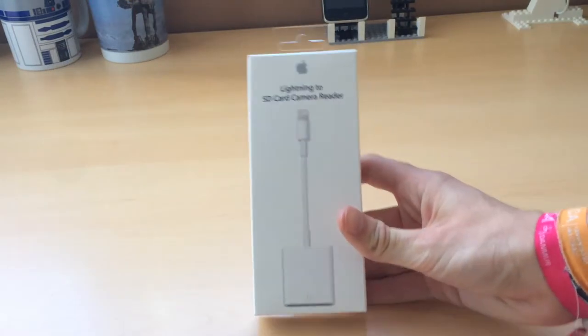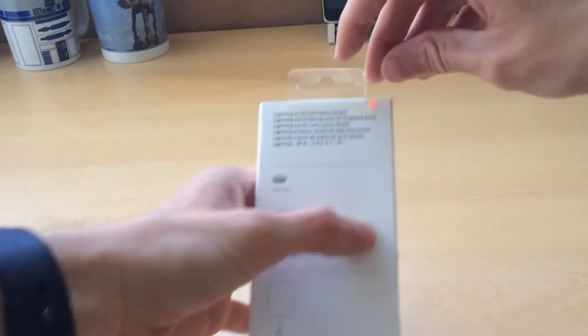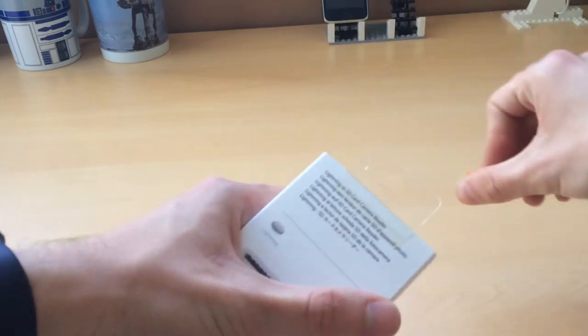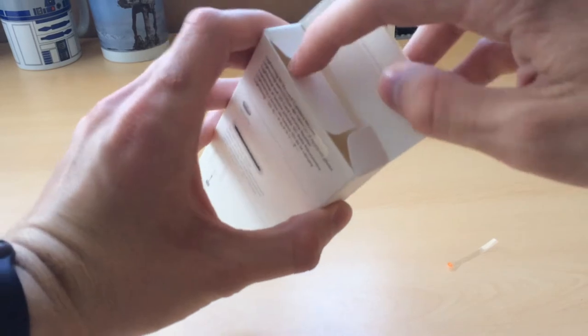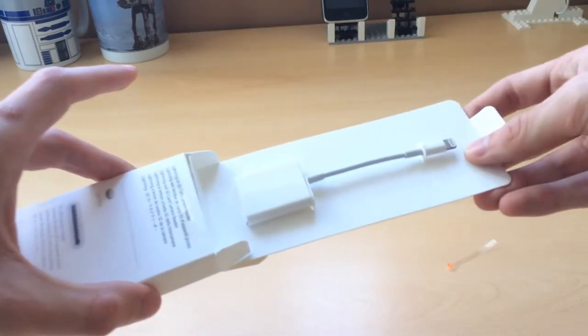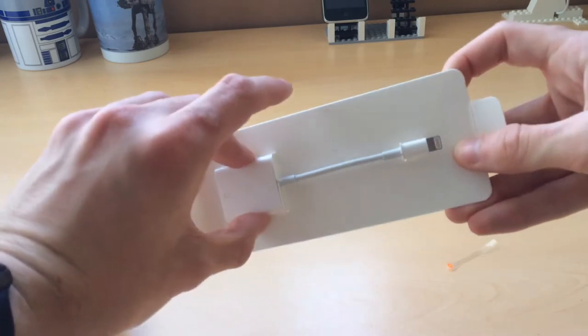So here we have the thing and we're going to unbox it. We won't need any scissors because it has the CC opener here, so we just take it and it's open. Pretty simple actually, simpler than I expected. And here it is.